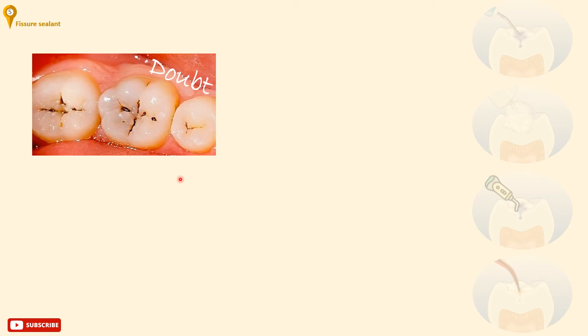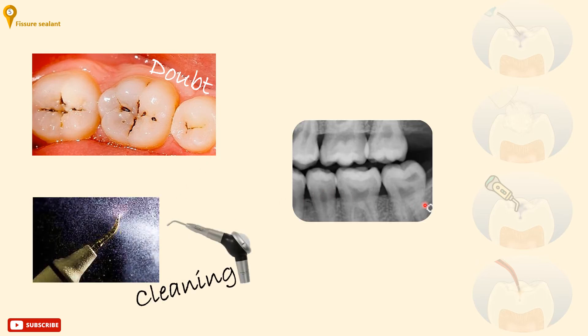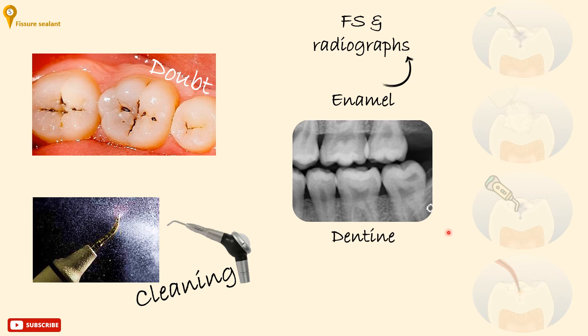If there is doubt about a stained fissure, thorough cleaning should be done and a bite-wing radiograph should be taken to ensure that it's a stain and not a caries lesion. If the lesion is in enamel, fissure sealing and monitoring clinically and radiographically would be acceptable. But if the lesion extends to dentine, place a preventive resin restoration, in case the cavity does not extend to more than one-third of the occlusal surface. Otherwise, a conventional restoration is required.